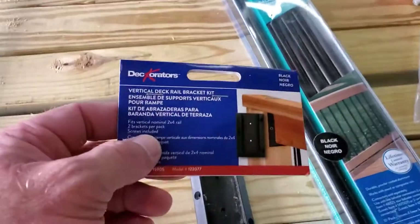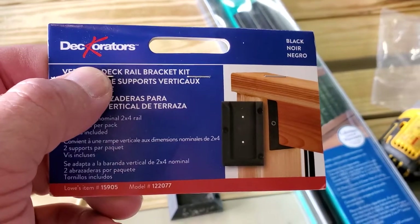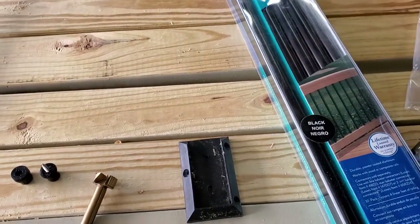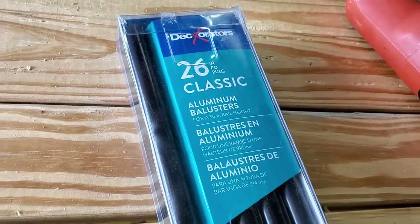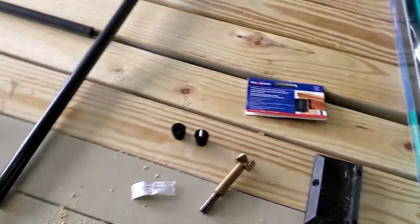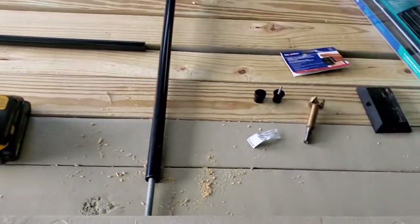So I'm getting ready to put one together. The brand is Decorators. I don't know if Lowe's is going to keep selling these or not. They look pretty nice, and you can make them with just two by fours, but I've gone through some headaches with them. 26 inch aluminum balusters. The first one that my wife and I put together, we cussed a lot.